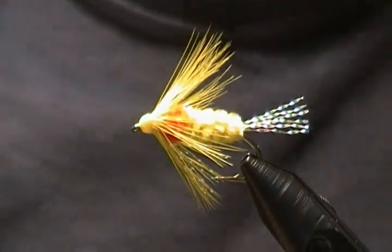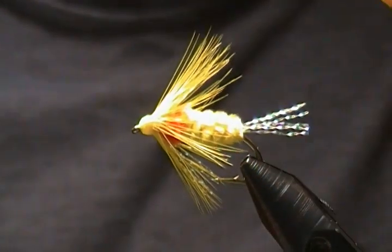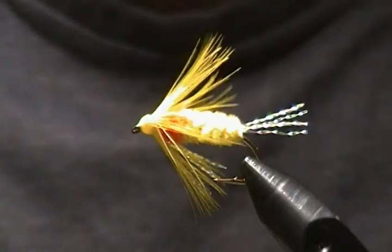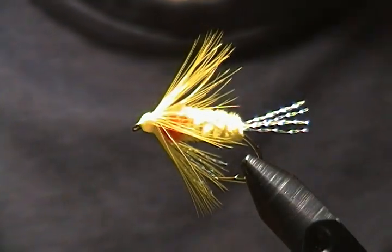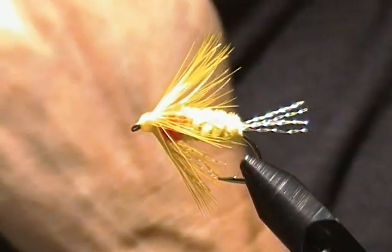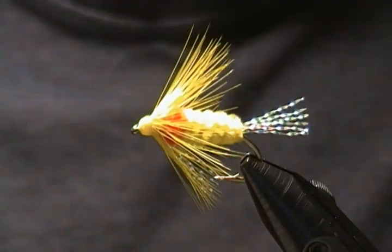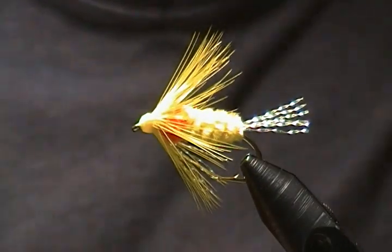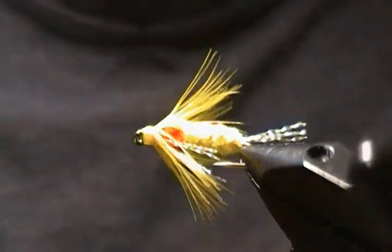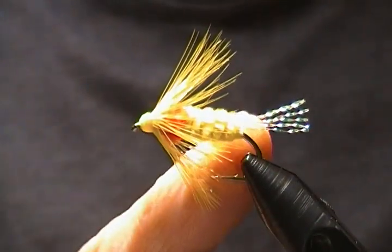Hello everyone and thanks for joining me at my bench once again. Today I'm going to tie up something a little different. I don't know how many of you have shad in your area and fly fish for them, but where I live we have a river that I visit each spring, making two or three trips. This is one of the flies I tie to catch shad with, and I'm going to tie it up in the orange and yellow version.